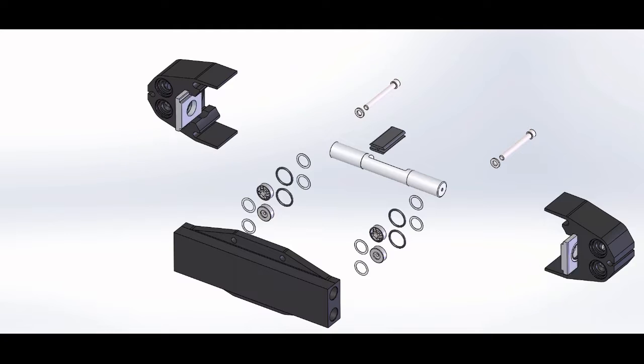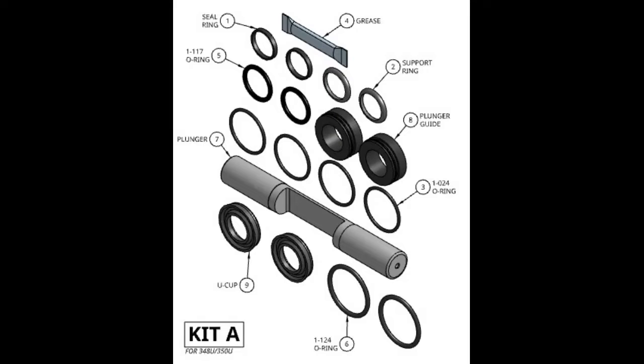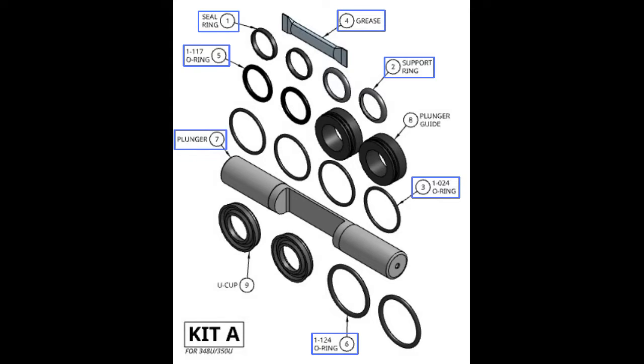For this rebuild we will be using kits A and B. In kit A we have two seal rings, two support rings, four O-24 O-rings, a packet of grease, two 117 O-rings, two 124 O-rings, a plunger, two plunger guides, and two U-cups.